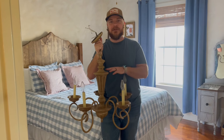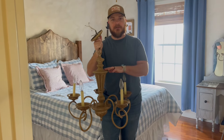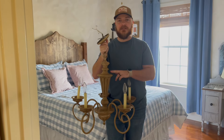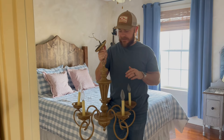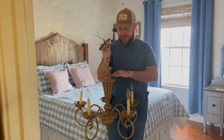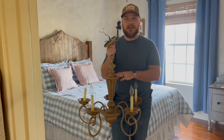So we decided not to clear coat this. We let it dry for a couple days and the glaze is dry to the touch, and it's not going to get very much touch since it's going to hang on the ceiling, so we're not going to clear coat this. I totally think it's not necessary — I've felt it and it's not wet at all, so we're going to go ahead and just hang it up.